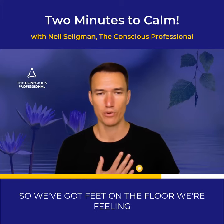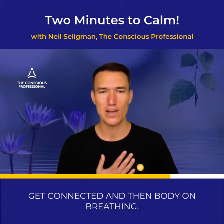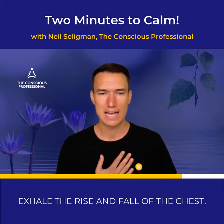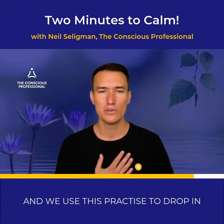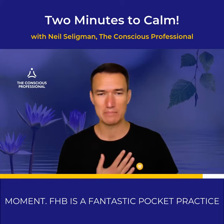So we've got feet on the floor, we're feeling the feet on the floor, hand on the heart, get connected, and then body on breathing. Our awareness is on the physical sensations of the breath — the inhale, the exhale, the rise and fall of the chest, the passage of the air through the airways. And we use this practice to drop in, to get connected and to be in the present moment.